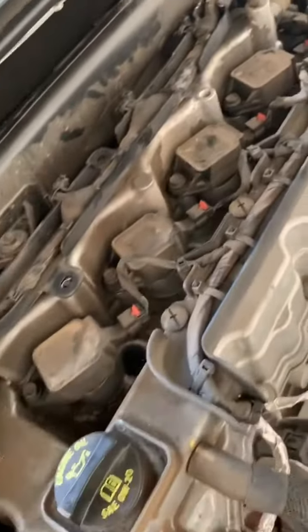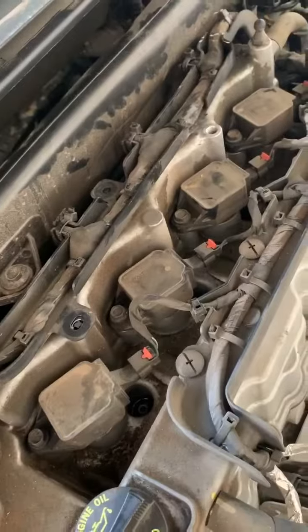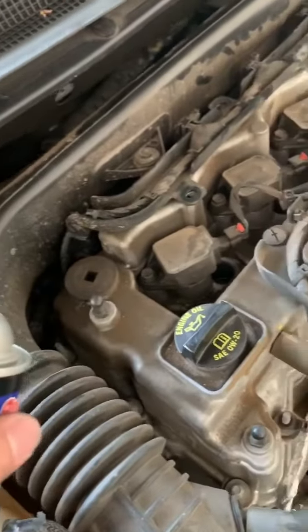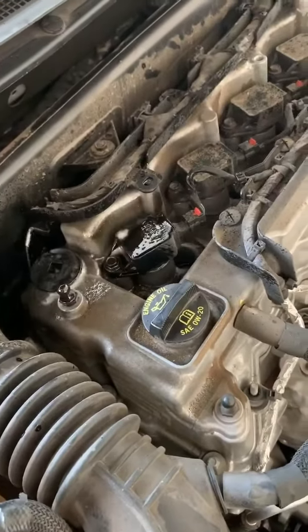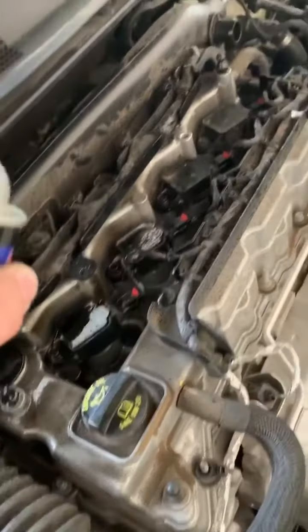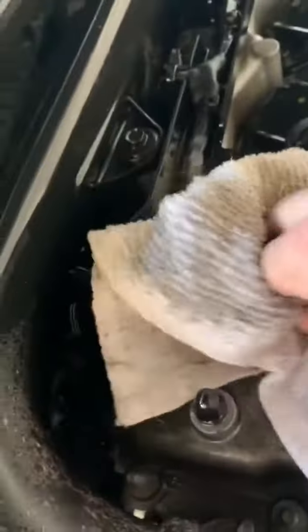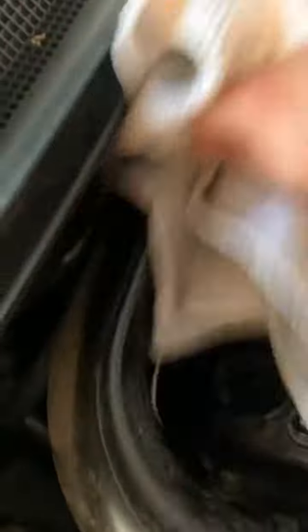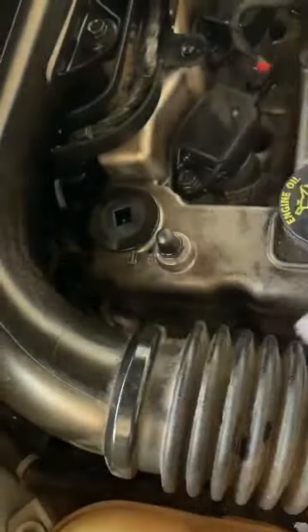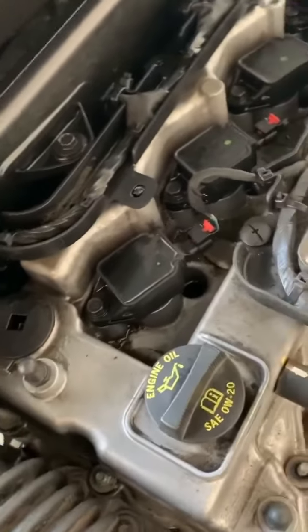Now that we have this off, you can see all four of the spark plugs are exposed. We just need to take out each one of these coils and change out the plugs. I'm going to spray some degreaser in here and then start cleaning this up. As you can see, just by spraying a little bit in here things are really cleaning up already. We're gonna take our rag and start cleaning up all this grime here. Everything's exposed right now so this is a good time to get all of this. A lot cleaner — just about five minutes of wiping it down.